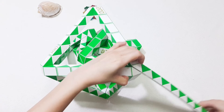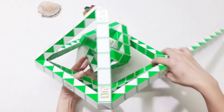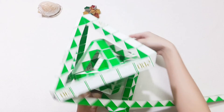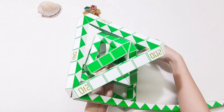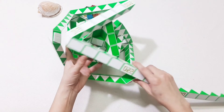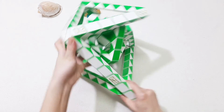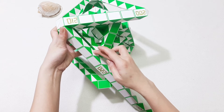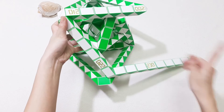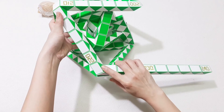Then move the green one to the right. 1, 2, 3, 4, 5, 6, 7, 8, 9, 10, 11, 12 — go down. And stick them together.